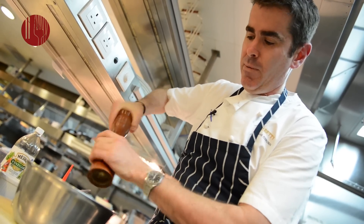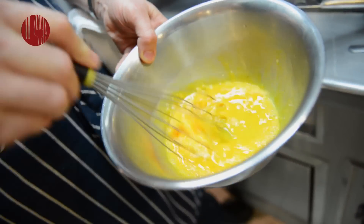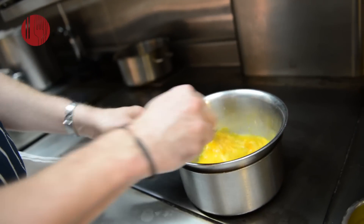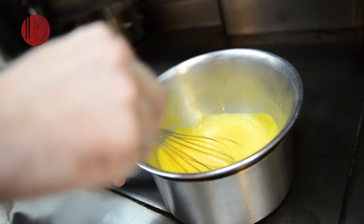What we've got to make now is a sabayon. We have a pan of boiling water just ticking over nicely, with a pan on top. You have to continuously whisk the egg — if you don't whisk it continuously, what you'll end up with is scrambled egg.